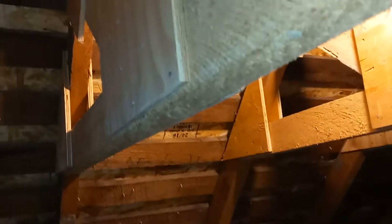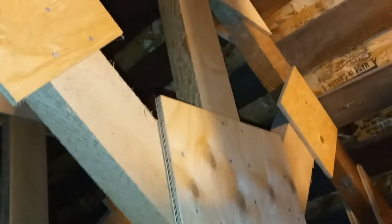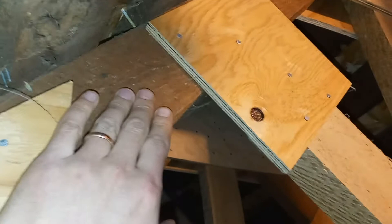This video is about the collar ties in my attic. A viewer saw my attic storage project and noticed the collar ties up here, so I'm just going to talk about how these were done. My house was a 1911 construction and it didn't have any of these, just these original rough-cut two-by-fours.